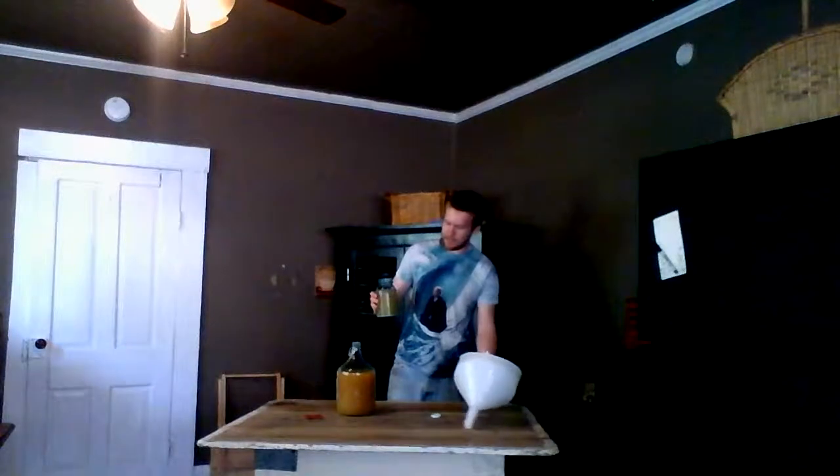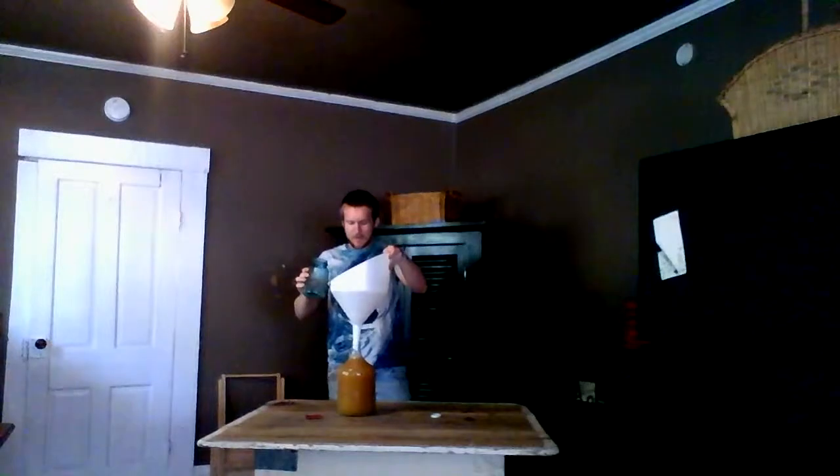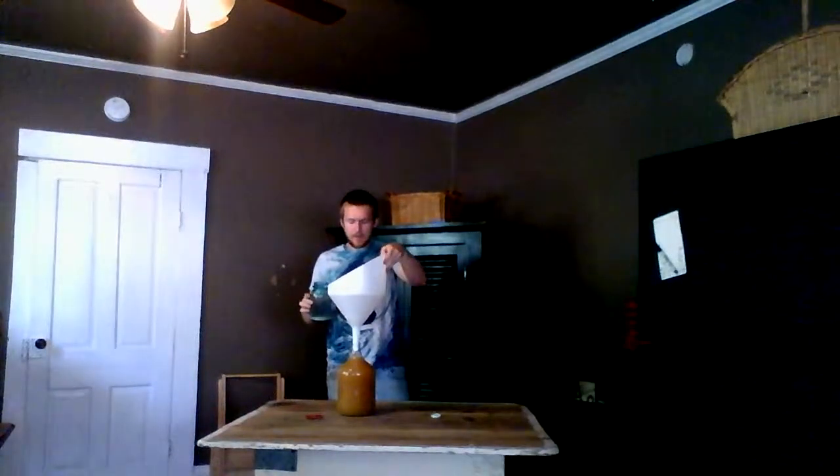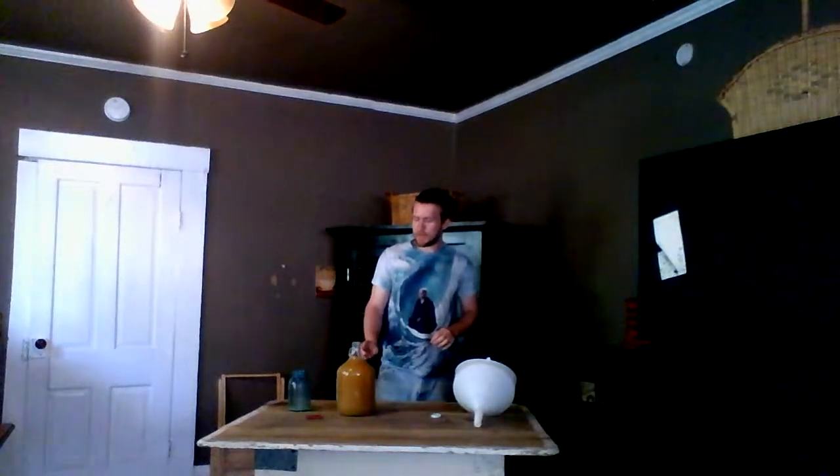Now I'm going to take my dissolved dextrose and add it to my apple juice. This is a rather large funnel for my purposes here. I probably should have poured off some of the apple juice because the sugar increases the volume and not all of it is going to fit — but that's fine. If you're using the Montrachet yeast, it won't form a krausen. A krausen is a layer of foam that many types of yeast leave at the top, particularly beer yeasts. You can fill it very close to the top with Montrachet and all you'll get are little bubbles, so no concerns with it bubbling over.